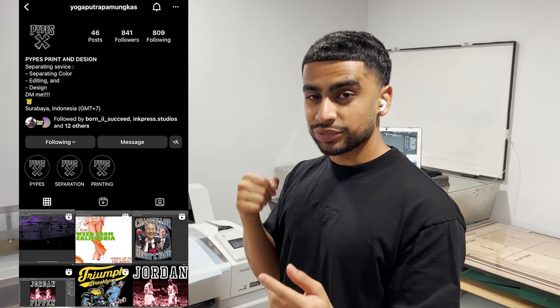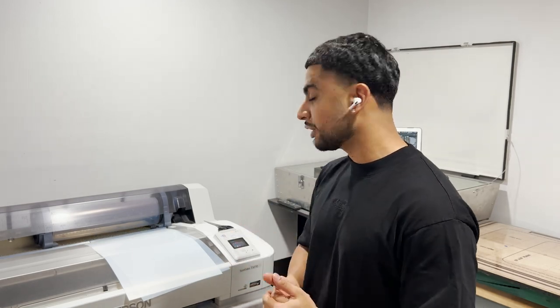Alright, now it's time to go ahead and print out these separations and get that ready so we can make the screens, because the screens are pretty much dry now. I know I'm gonna get the question of 'can you show us how to do separations' — I'm not the man for that, I'm not good at separations. I'd rather send it out to a professional. I'm gonna give you guys my personal contact — his Instagram name is Yoga, he does majority of all my separations and does killer work at a very affordable price.